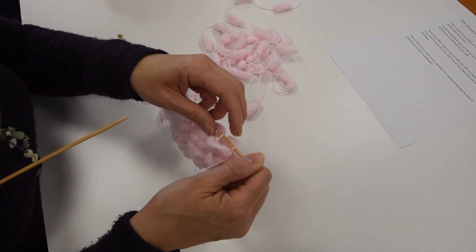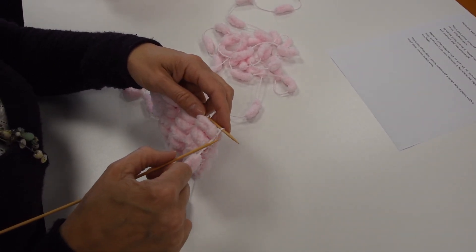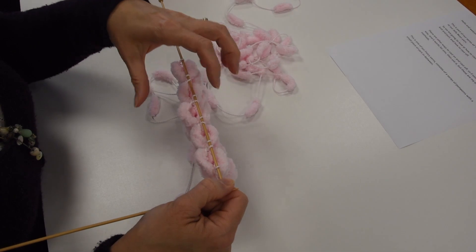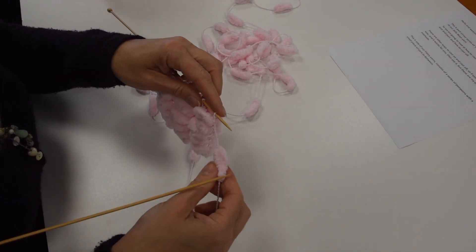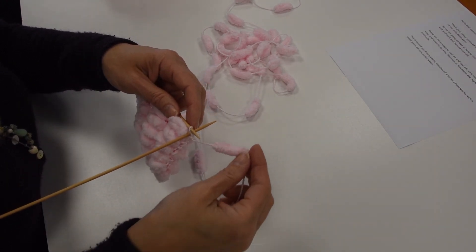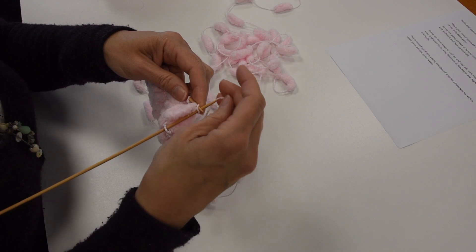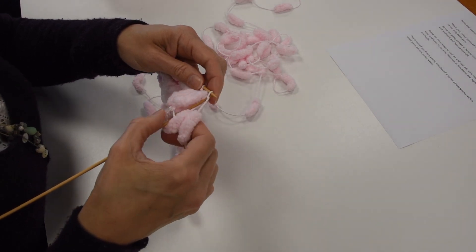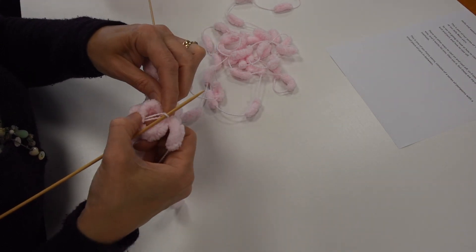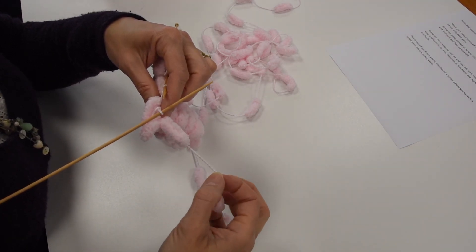Now we're going to look at an option for casting off. This is one of the options and it's the one that we've gone with, but there are other options out there so do feel free to try other things. What we're trying to do is cast this off without it concertinaing too much, because you still have to have the bobbles in between — they don't give you the same stretch as you would get in a normal yarn. So I tend to not knit the first one, then knit the second stitch, pick that one up and cast off in the normal way, but now we're only doing one stitch with every section of flat yarn in between.